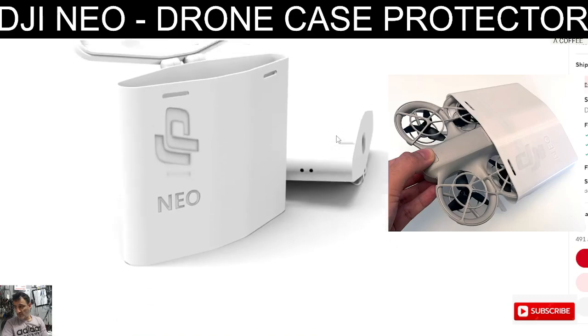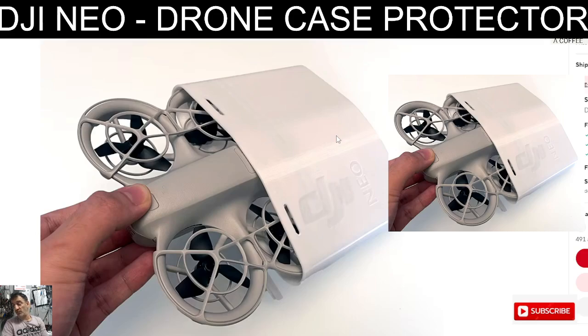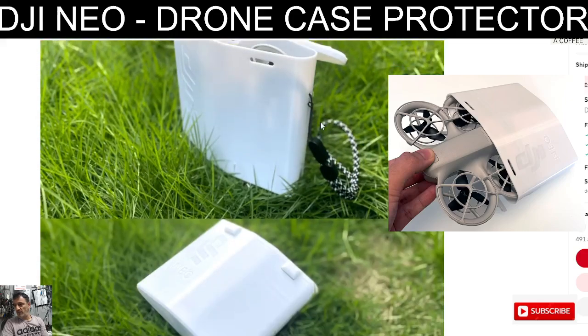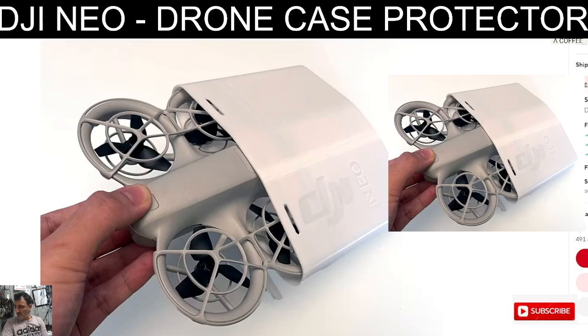Thanks for watching my YouTube channel - links are in the description. Maybe you might want to print one yourself. It might be on Thingiverse. Bye for now, all the best - DJI Neo.